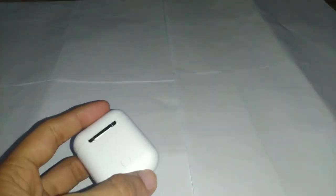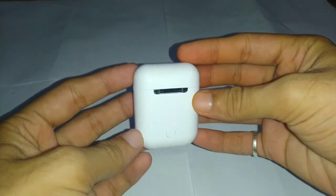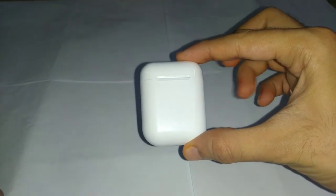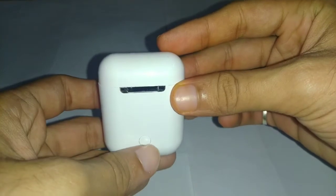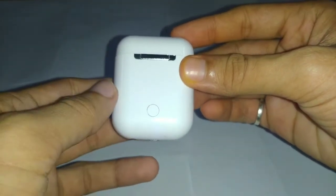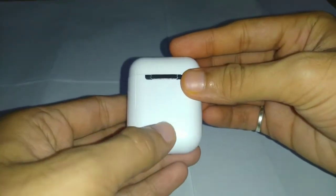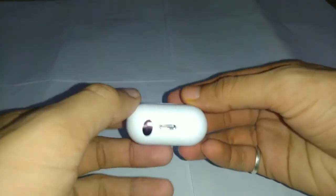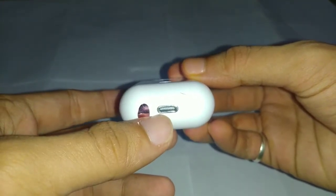This is the case that we get for charging up the two earphones. On the back we have a button, and this button helps to power on and power off the charging. On the bottom we have the charging port.